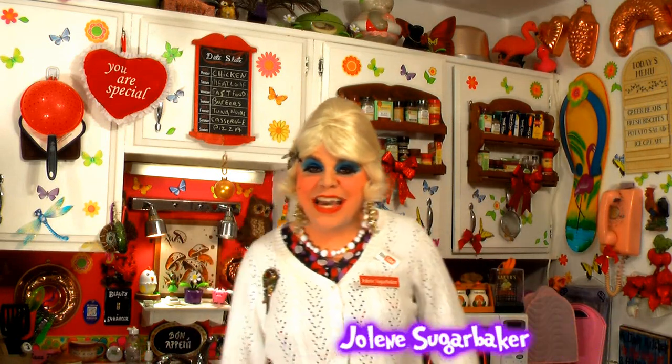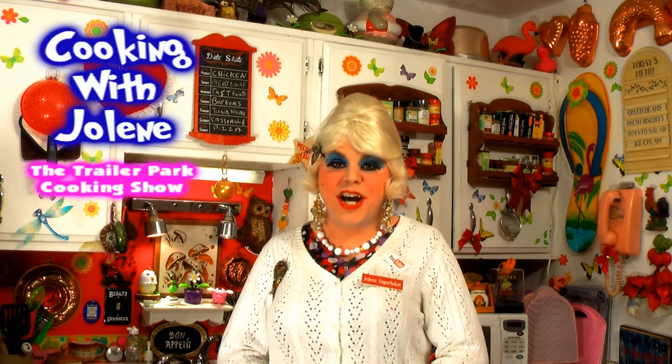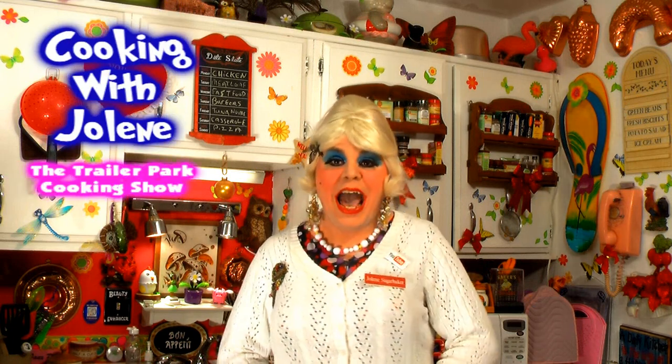Hi there Trailer Park fans, it's Jolene Sugarbaker, the Trailer Park queen. Welcome to the Trailer Park Test Kitchen and another edition of Cooking with Jolene, the Trailer Park cooking show, where I teach you how to live on a budget and do it the Trailer Park way.